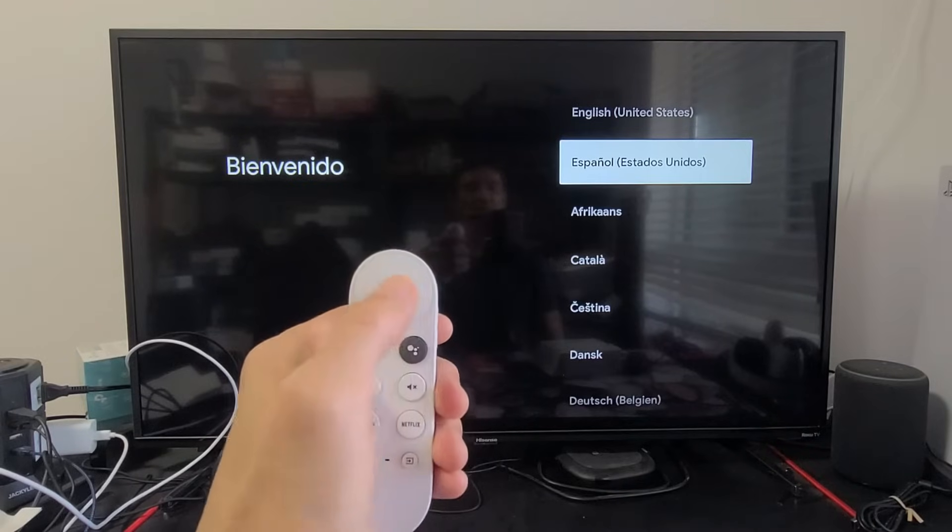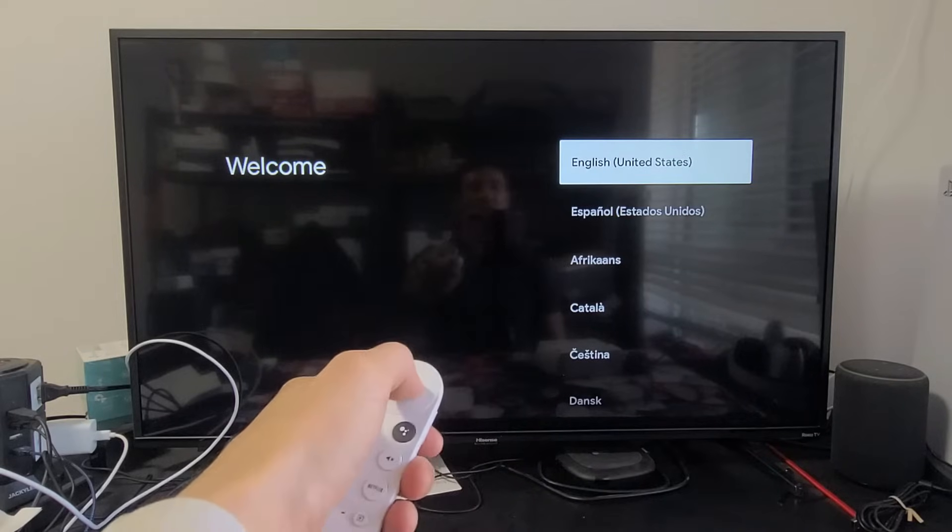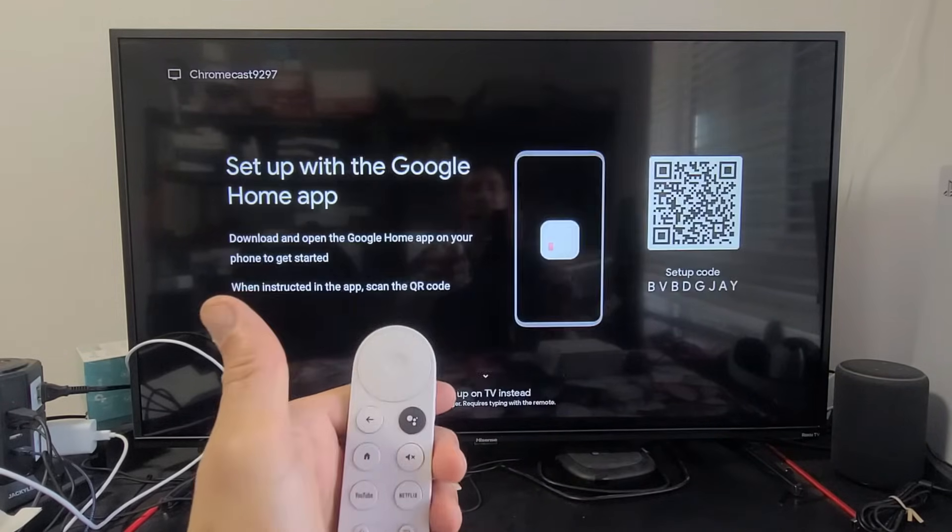The navigation is right here and the select button is in the middle. We're going to go with English — click OK using the select button in the middle.